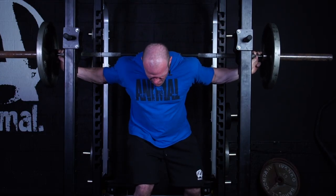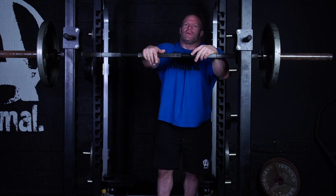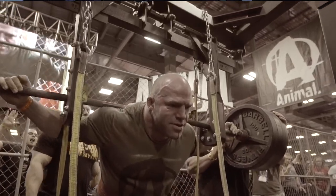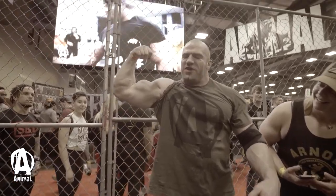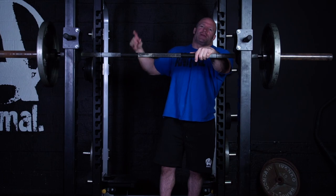Just remember: be safe when you're lifting. If you're approaching anything close to failure or maximal weight, make sure you have at least one spotter — ideally side spotters. Have stoppers in place; if you've got straps, use straps. It's not worth getting hurt just to satisfy your ego in the gym. If you have any questions or comments, shoot them below and check out the next video.